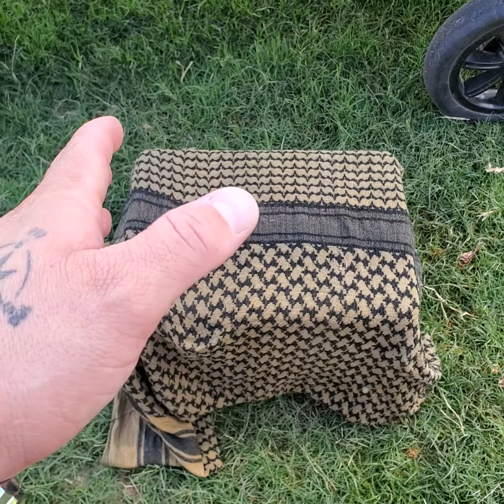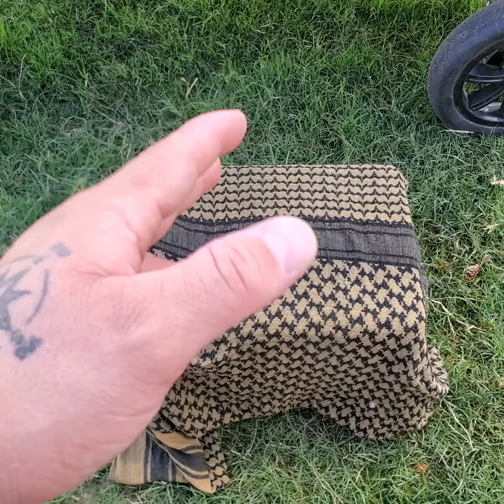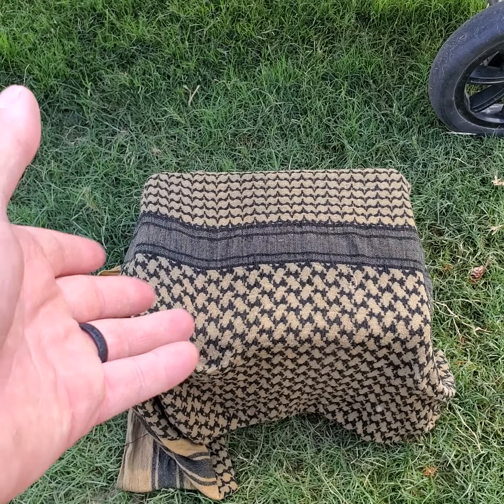Hey guys, quick hot weather consideration or tip video. I'm actually at the splash pad with my sons right now, and this is one of the tips and tricks I utilize while I'm here.